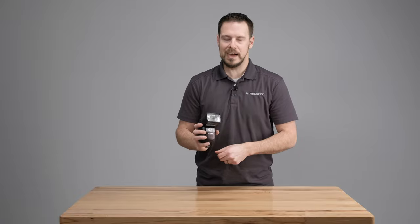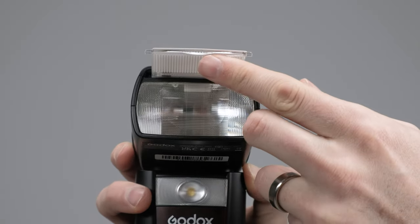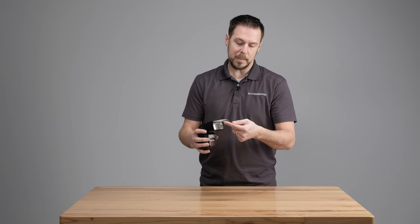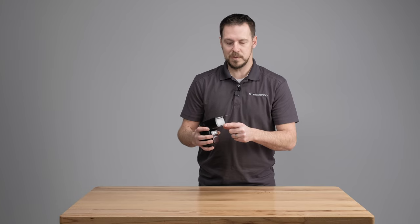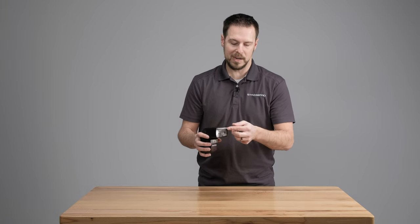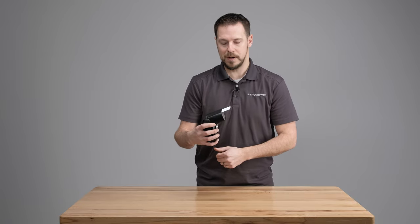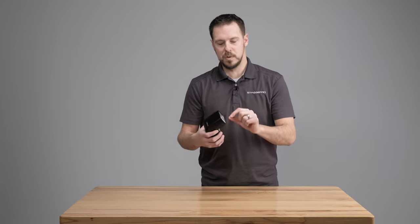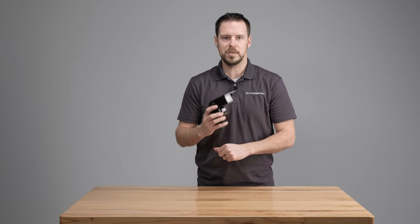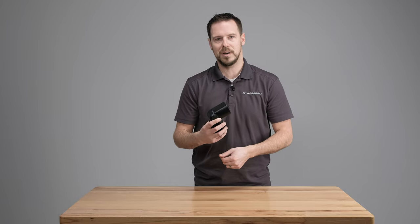On the exterior of the flash we still have our bounce card. Get your fingernail under that little lip and pull it out gently — a lot of people rip those in a rush. You've got two options: if you let that go it's going to add the wide angle diffuser, and then you can leave the bounce card. If you use the wide angle diffuser, the flash knows and it's going to move your zoom to wide angle at 14mm. Flip it back in and you can do the full range, which is 20mm to 200mm.